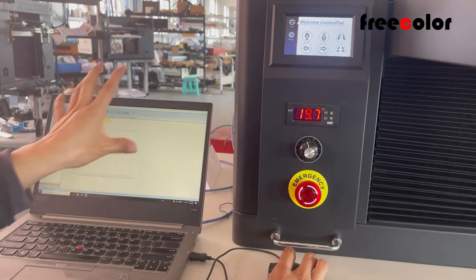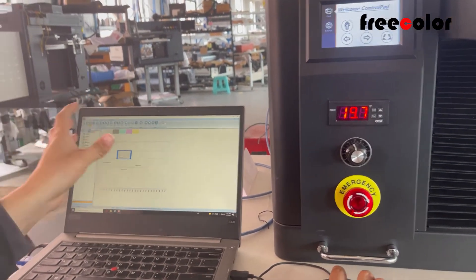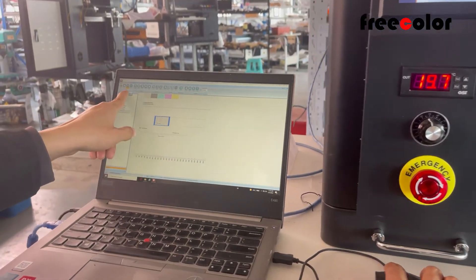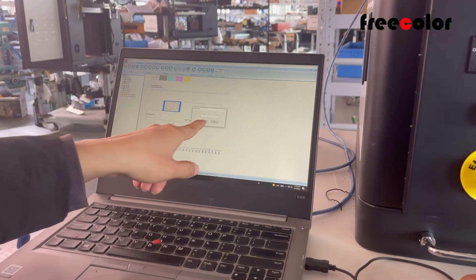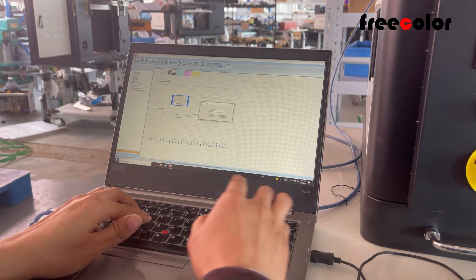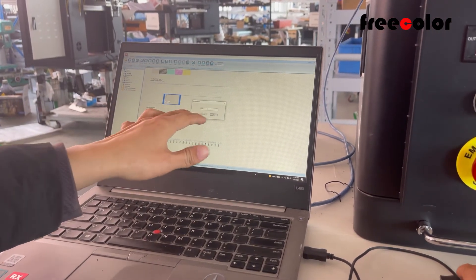After we open the software, we need to set up first. Enter Configure and put in a password. The supplier will tell you the password.